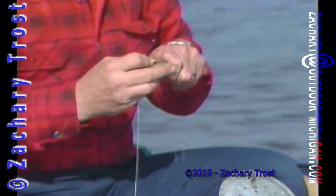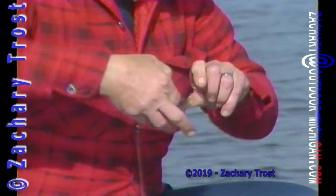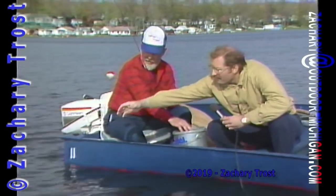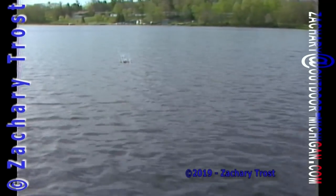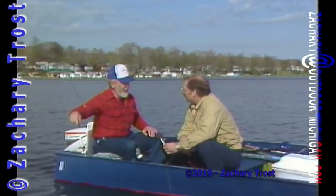You hook them under the dorsal fin, right in the back, with about a 1-0 hook or thereabouts. Let's see that minnow — that's a good live one, about four or five inches long. I like them a little bigger for northern. Now you have a sinker about a foot and a half up. Wire leader because these Houghton Lake pike have teeth. And a large bobber to help hold it up. Just cast it a little ways out, put the clicker on, and when the pike hits it, it goes.